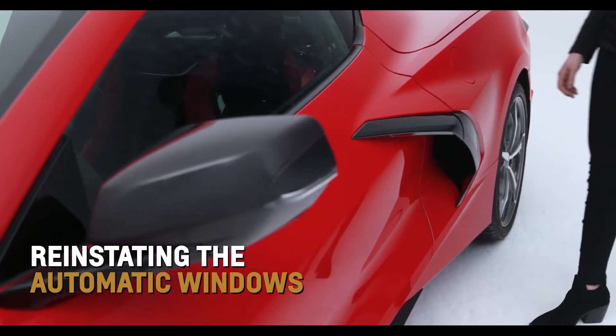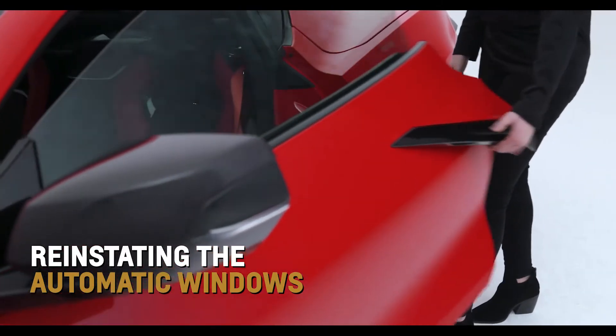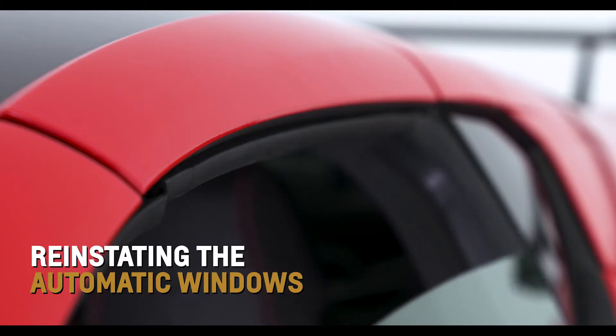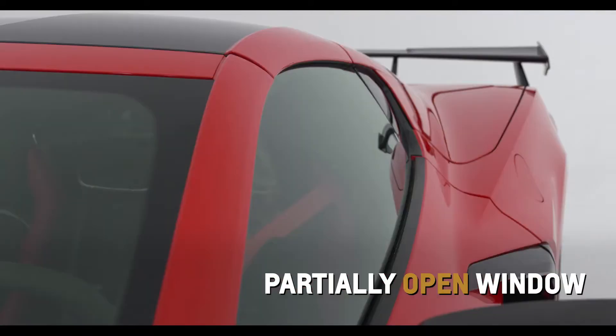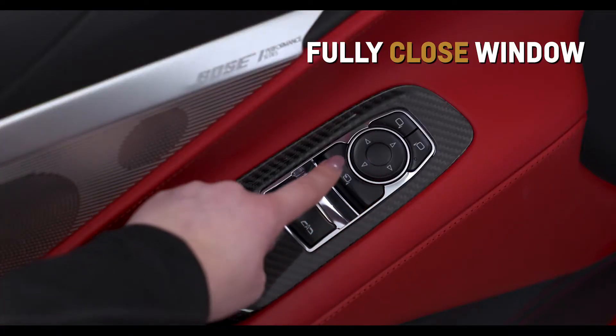After power has been restored, reinstate automatic lowering and raising of the windows, or window indexing, by starting the vehicle, partially opening the window to be programmed, and then fully closing the window.